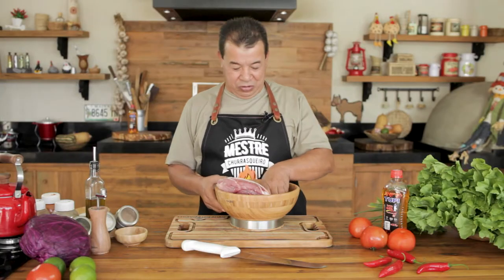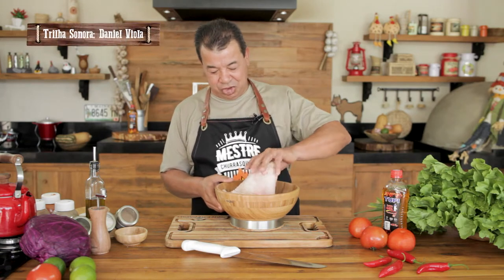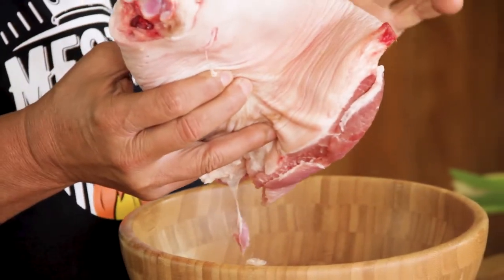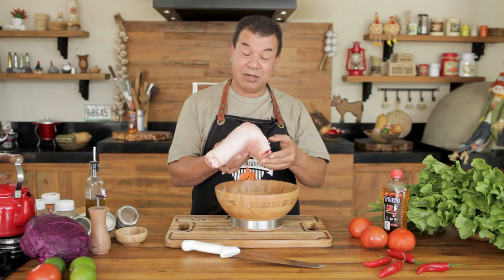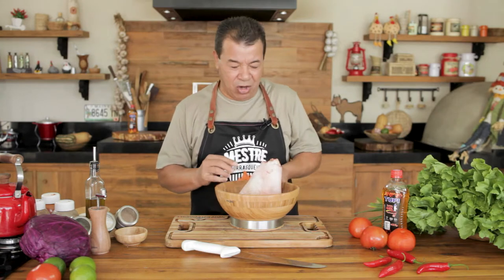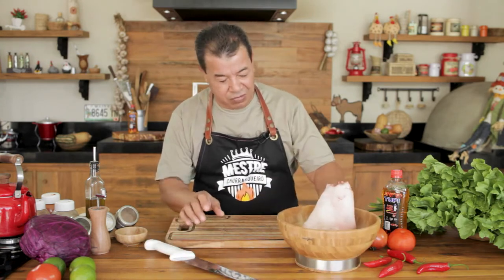Pork knee — we have the front one and the one in the back. The back part has more meat. When you go there and ask your butcher, ask for the back part. It's very tasty, known as Eisbein back in Germany.